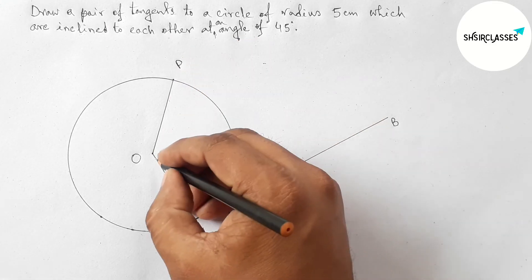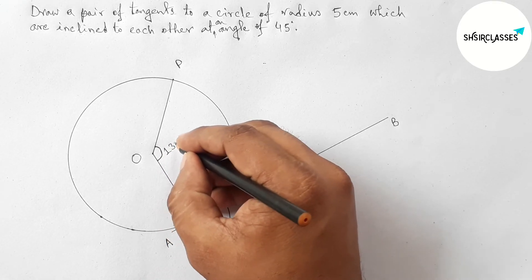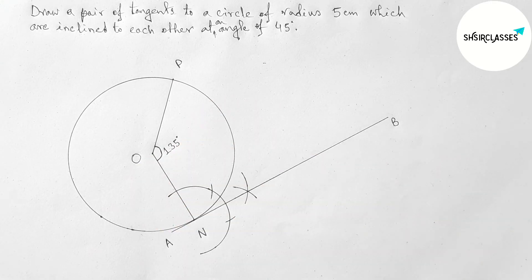Joining this to get the 135 degree angle — it meets at a point. Taking here point P, so this is the 135 degree angle. Now by a similar method, drawing another tangent at point P with the help of a compass.